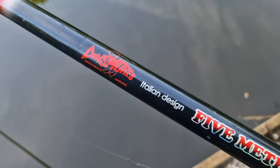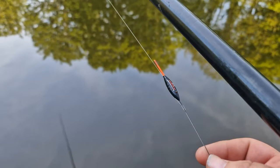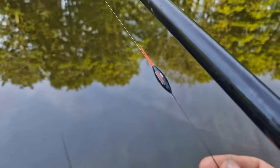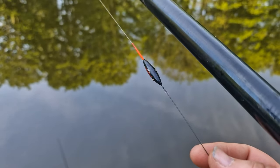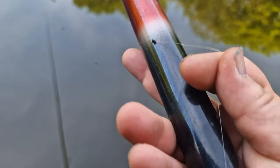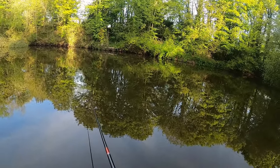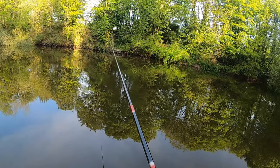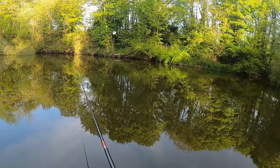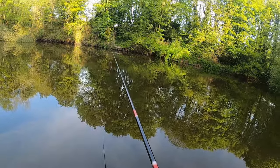The whip we're using is the Dinsmore five-metre whip, set up with a 4x16 maggot float. When you're fishing the whip like this you need a float that takes enough weight so you can flick it out, but when fish are going to be on the drop you need a bit of finesse as well. I've got a strung-out shotting pattern with number eight weights down to a size 18 hook. The whip is set so it just touches the bottom, but I've got a feeling a lot of bites are going to come on the drop.